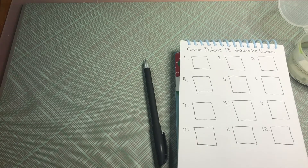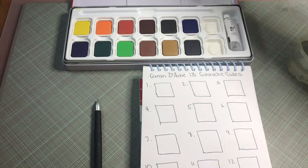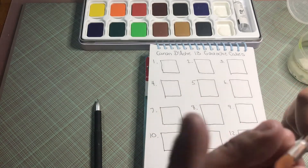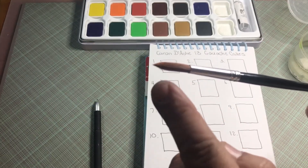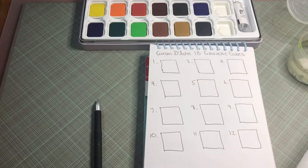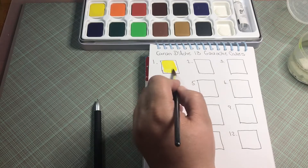We're just going to do a little bit of swatching tonight so we can see. There is no color chart or anything in the package, so I'm just going to do my best. It comes with this brush, size eight, and it says Caran d'Ache on it. It's synthetic, not real, and some of the hairs are kind of sticking out, so obviously it's not the greatest. We're just going to dip it and get our pans wet.